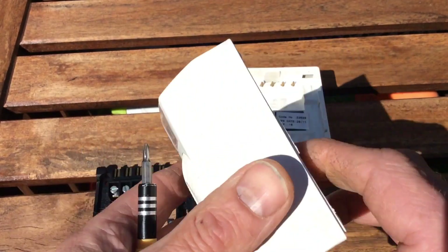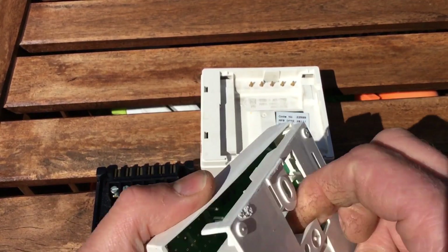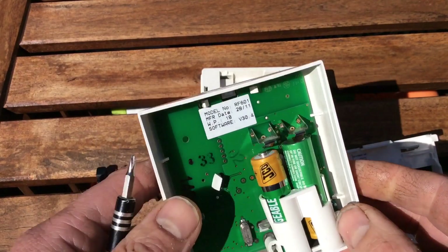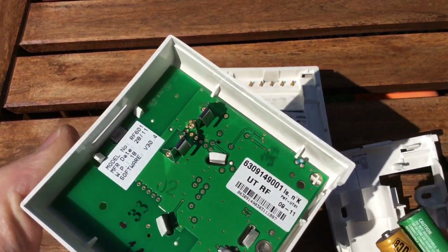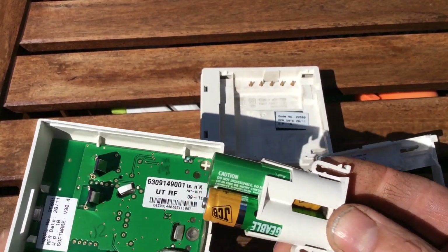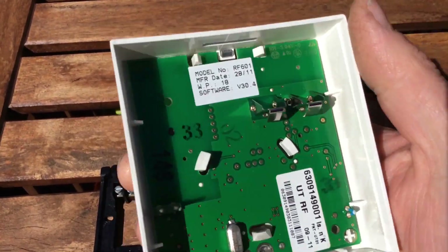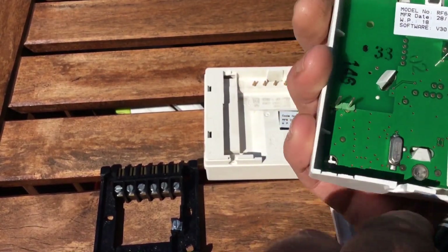This is the thermostat head unit, again mounted on the back plate. Batteries fit inside there. Batteries just come into contact, so if you ever have any problems with the batteries not working properly, it could be those contacts.